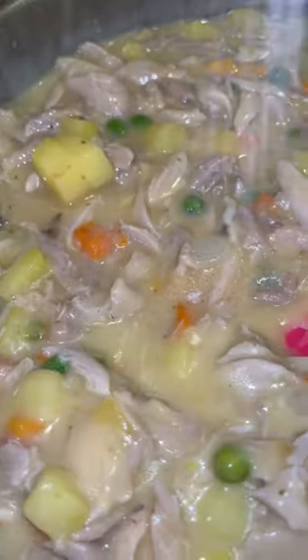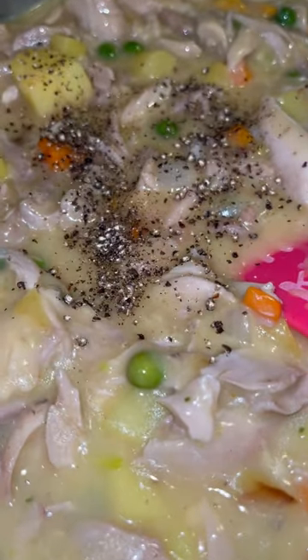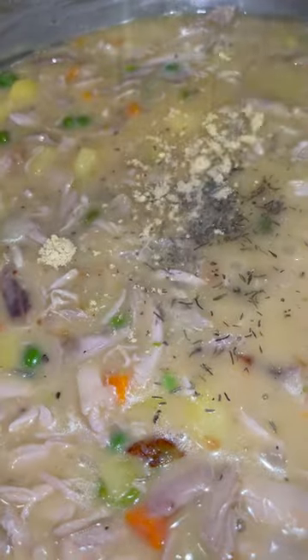Next, I'm going to add in some cream of chicken. I'm going to mix that well, and then I'm going to season it with salt, pepper, chicken bouillon, and a little bit of thyme.